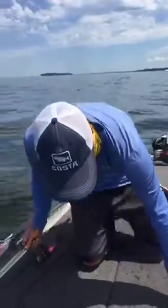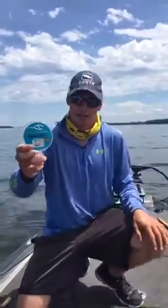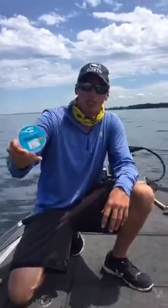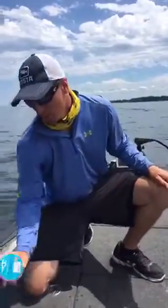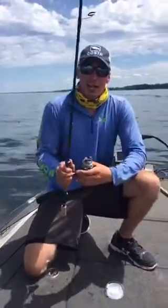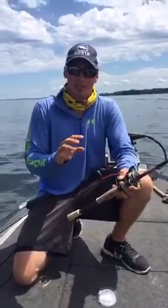One last thing I want to show you is the line I've been using this week — it's the Seaguar, their finesse version, 7.3 pounds and 100% fluorocarbon. That lighter line allowed for more bites and definitely helped catch more fish this week. When you're up here at Oneida, you've got to be targeting that 9 to 12 foot range and looking for areas that have rock and grass mixed in.